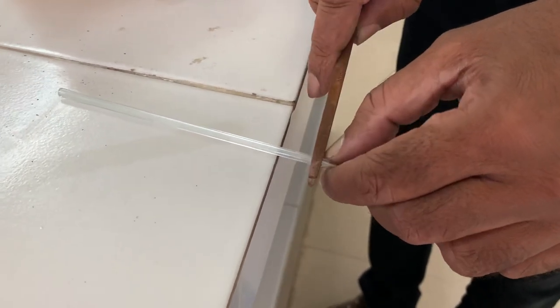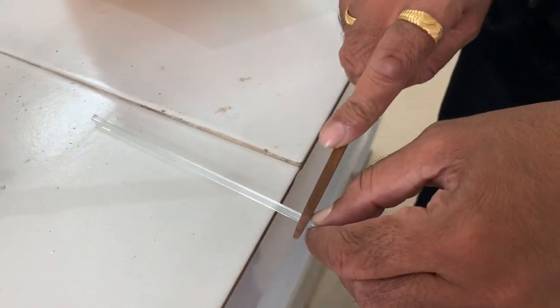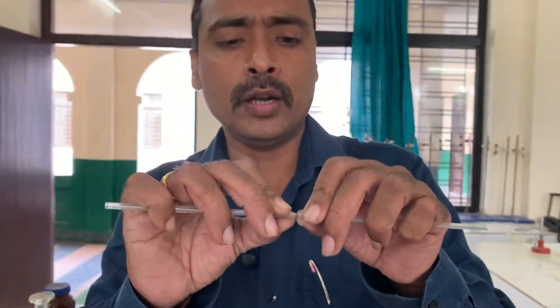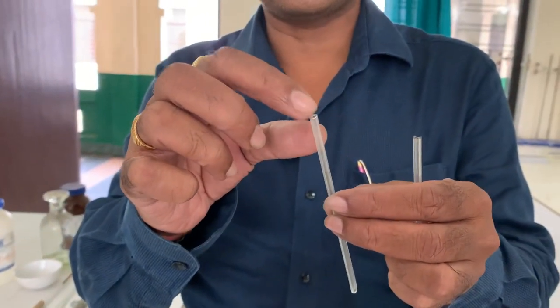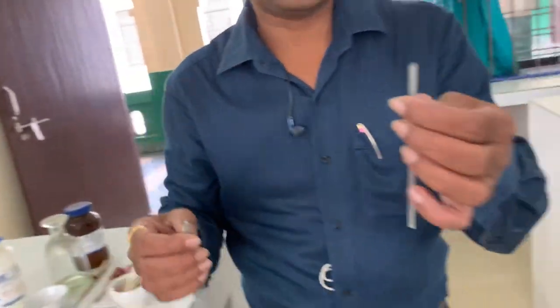You move the glass tube and scratch with the file. Move, then scratch. After some time it will be scratched in a round form, then it will slightly break into two pieces. The edges will be very sharp.